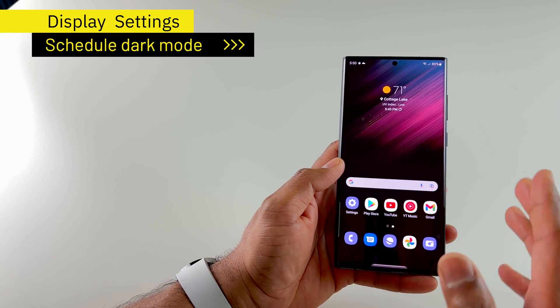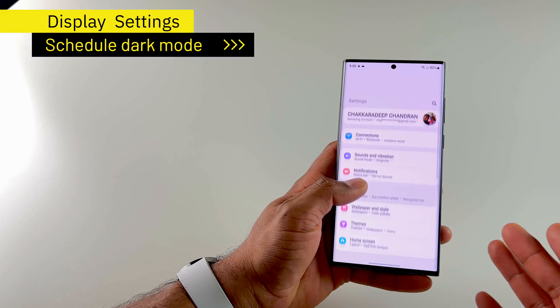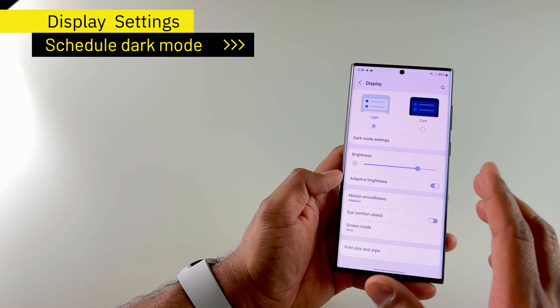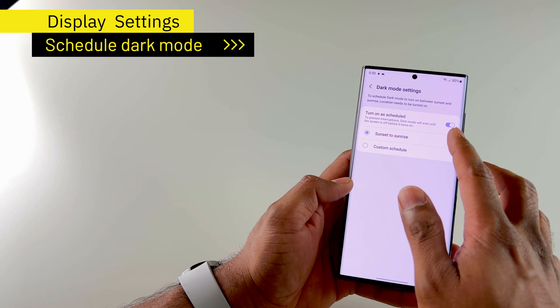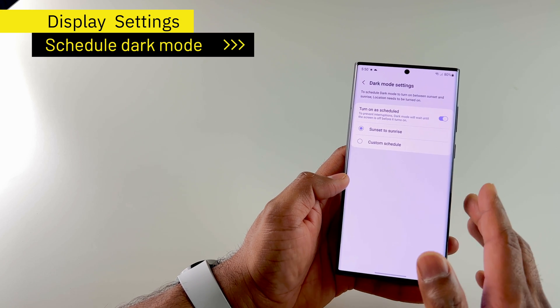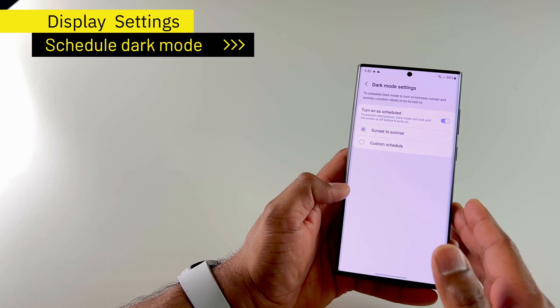The first thing I do is change the display settings. If I go to settings and then display, there are a few things I change here. First one is the dark mode settings — I turn on scheduled and then choose sunset to sunrise, so I don't have to worry about when to turn on dark mode. The phone will do it for me.